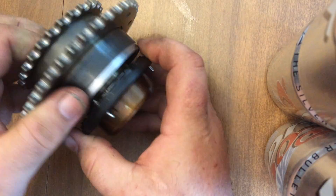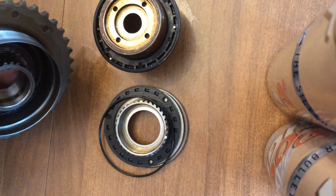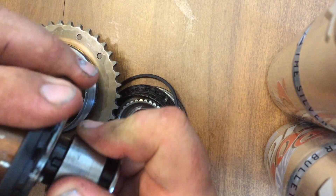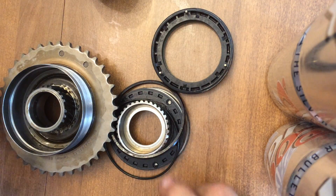First, I'll just dump it all out and then we will go about putting it back together piece by piece so you can see how it all works and what you get with the Bison system.